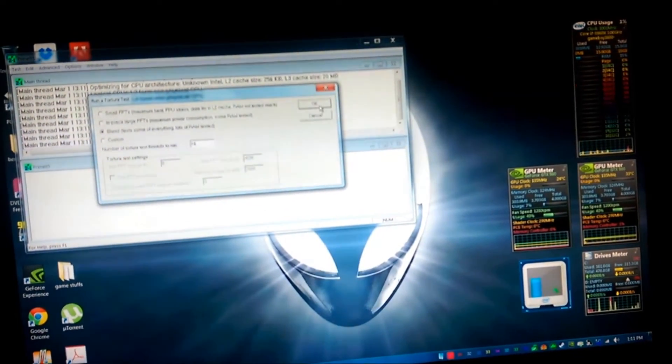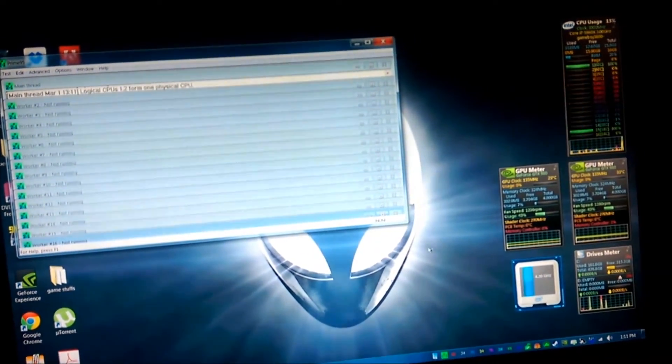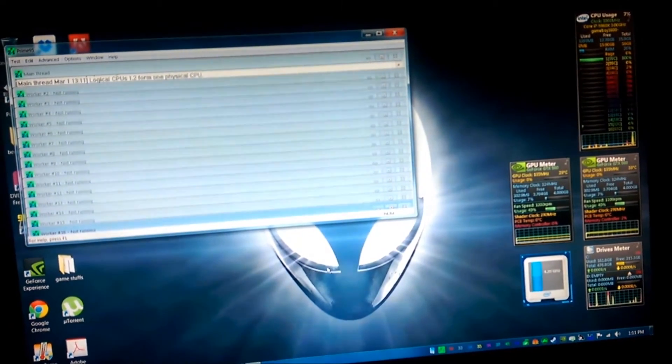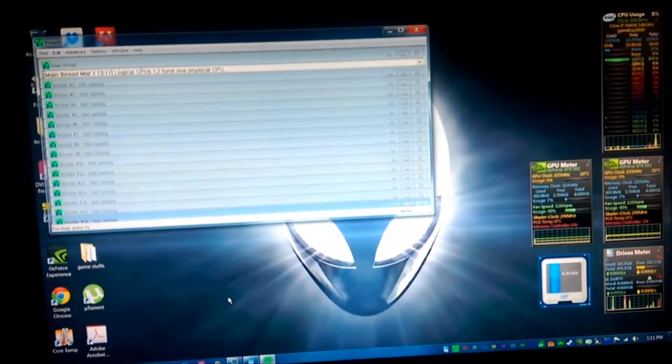If it crashes this time, I'll be extremely annoyed. Keep moving the mouse around — that always works. Does the mouse moving around always work? We shall find out.